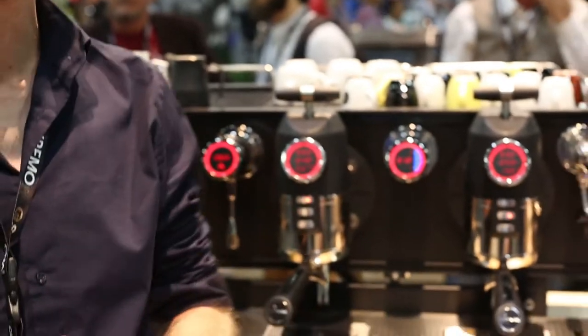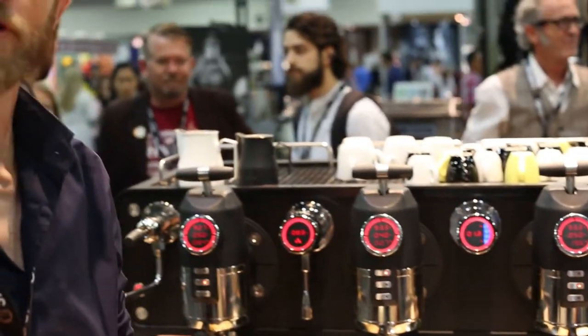Hi, my name's Ben Stevens. I'm from San Remo and part of the actual development team of the new San Remo Opera. What we have here is a machine that's designed focused on the specialty coffee market of today. It's a machine designed by the barista for the barista to make sure that every aspect of the specialty market is covered by our machine. A few little features about the machine.